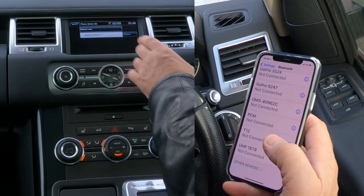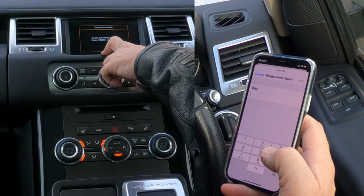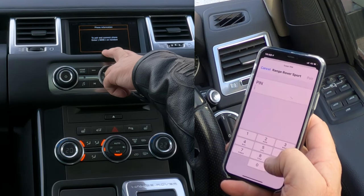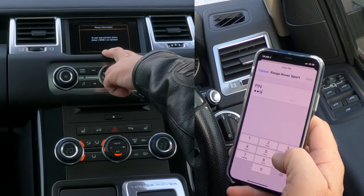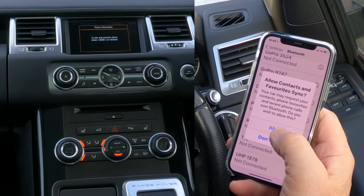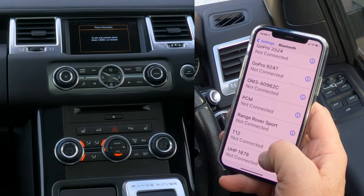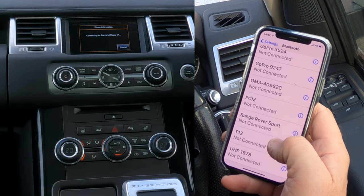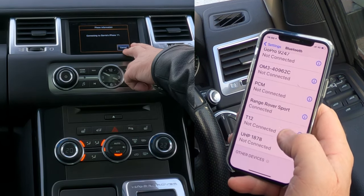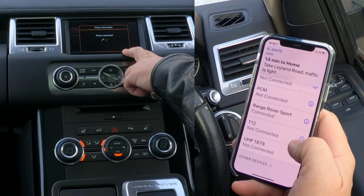Barry's iPhone 11 appears, so we click on that to pair and connect. The phone prompts: enter 9296. On screen here it shows nine-two-nine-six — pair, and allow contacts and favorites to sync. Allow. Connecting... Range Rover Sport connected, phone connected.